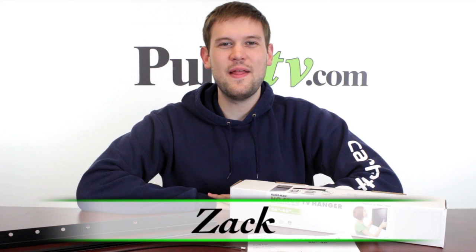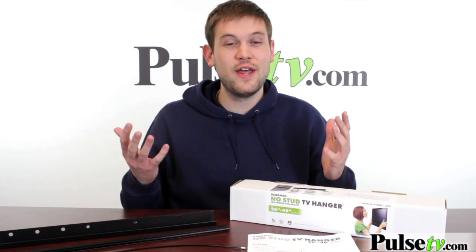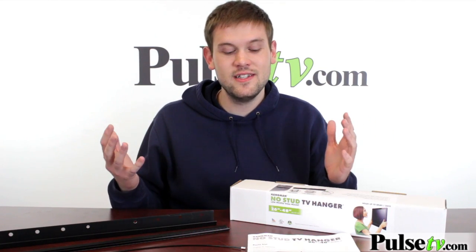Hi, it's Zach here to bring you today's deal on the Hangman TV mount. We saw this in action at a trade show and were absolutely amazed at how easy it was to set up. I've always been a little discouraged by TV mounts because I didn't want to go through the hassle of setting it all up, finding studs. This is a no-stud TV mount.